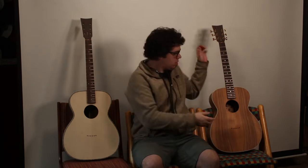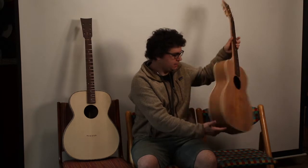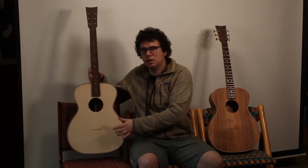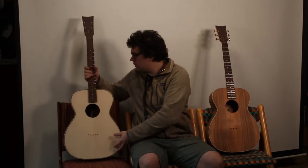Hello everyone, this is Max from Portland Guitar, and today I'm going to show you a comparison between the tap tones of our two guitars here. On your left, an Adirondack Spruce top with Bolivian Rosewood back and sides, and on your right, an Alcoa top, sides, and back. Both of these are OM-sized guitars, and I'm going to tap them in the center, the side of the top, and the back, and I'm going to do these in pairs.